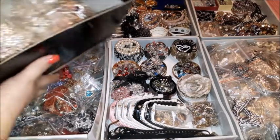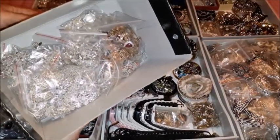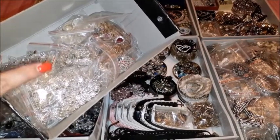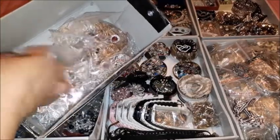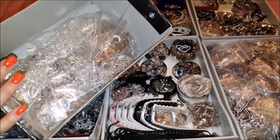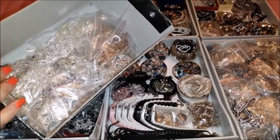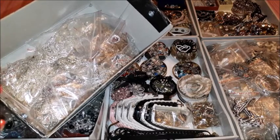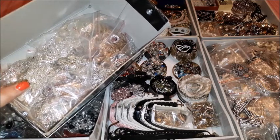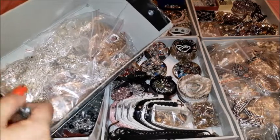I also have another box that didn't fit in the camera. This box has a lot of rhinestone sets — these are sets used for special occasions like weddings, Christmas, and other similar occasions. They are not for daily use, which is why they are being kept in a box on their own and will go in a different drawer from the rest of the everyday costume jewelry.